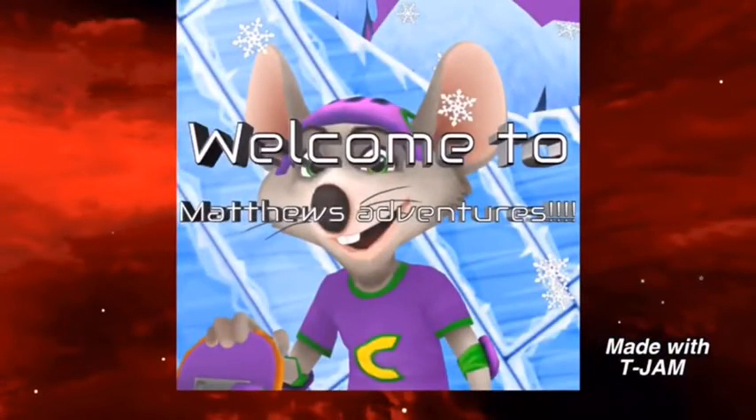Hey everyone! Before we start, this is just a little edit — I forgot to say this in the video. I do want to congratulate VAW Network. I think I'm gonna call her that from now on instead, because it just sounds more mature. So congratulations on the brand new job — round of applause!